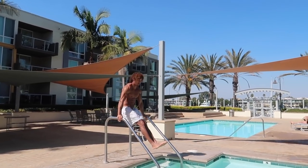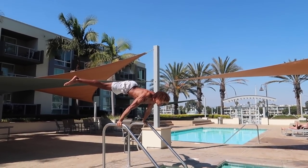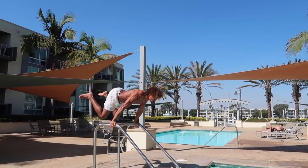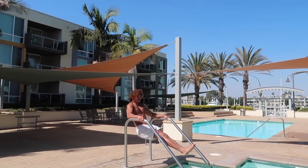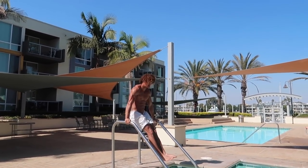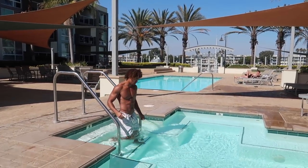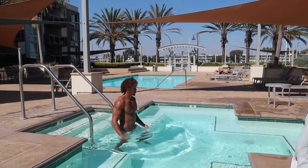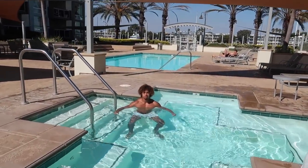That was the tutorial — hope you guys enjoyed the video. Make sure you comment, like, share, and most importantly subscribe to the YouTube channel. Follow me on Instagram at abnormal_beings. It's been your boy Tayo from Abnormal Beings — catch you next week with another one. Peace.